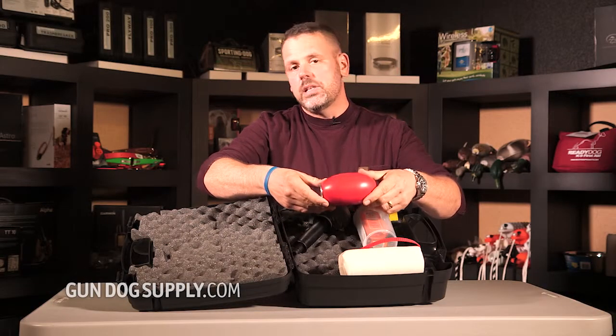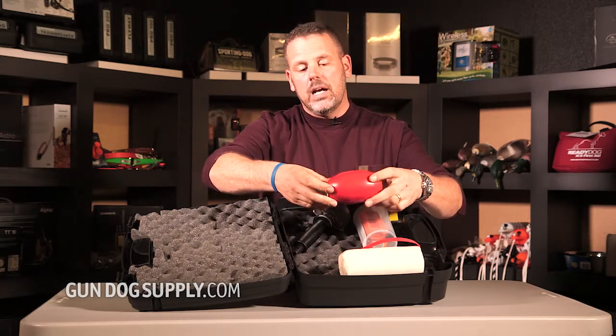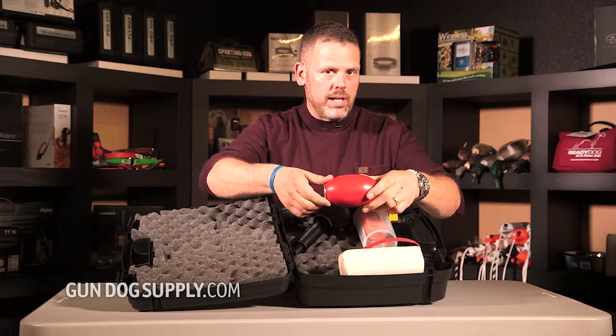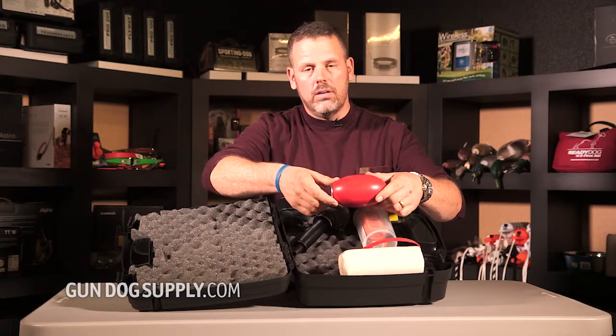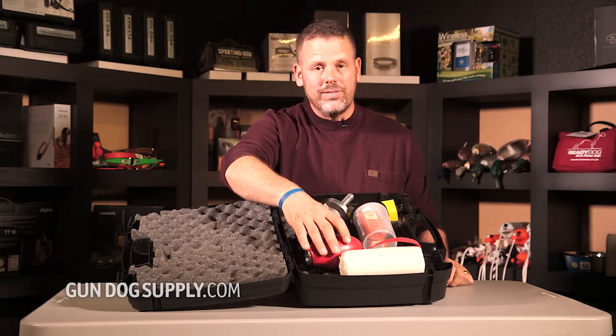Then we've got the PVC dummies. We prefer these for water work — it's a little bit smaller and it's a plastic dummy. Red is similar to orange in that it's difficult for a dog to see, so you want to keep that in mind. These come in all sorts of different colors and all sorts of different styles, so if you're looking for some variation, we've got it.